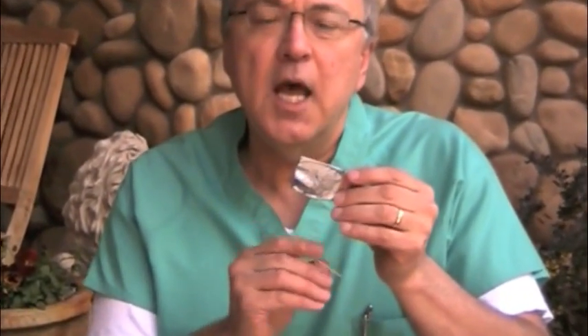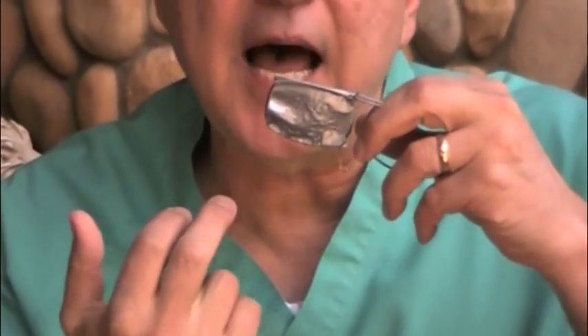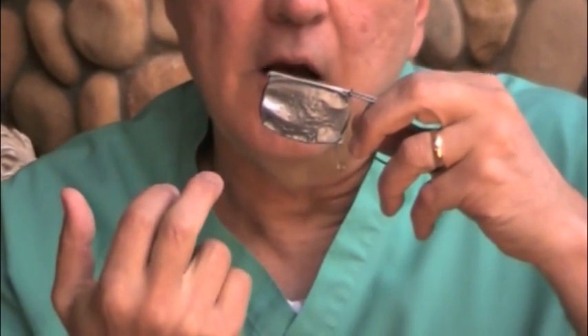Hi, this is Dr. Hubbard. I published the website TheSurvivalDoctor.com, and today I'm going to show you how to make some pinhole glasses. They've been around forever — eye doctors know about this optical physics and have always known about it. If you look through a little pinhole and you have bad vision, it tends to focus the light back better on the back of your eye and gives you sharper vision.